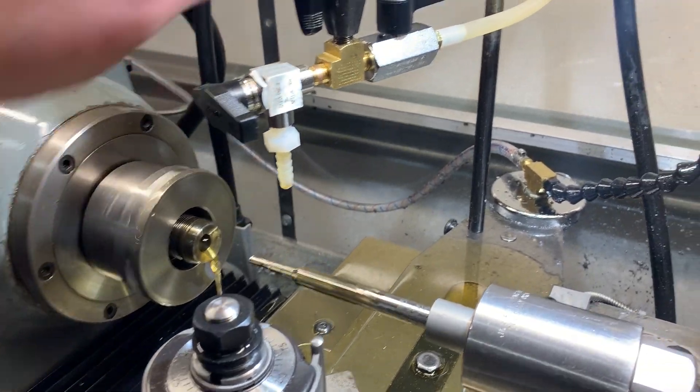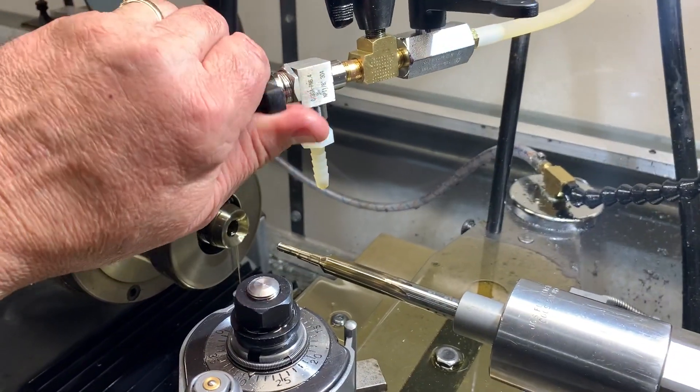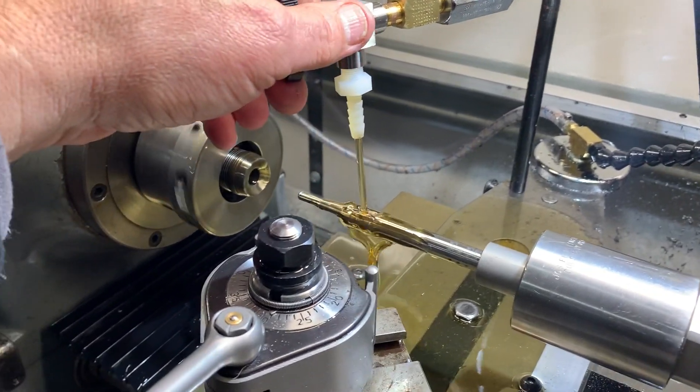When you're done, you can shut this valve off, turn this one on, and you can use that to flush your reamer.